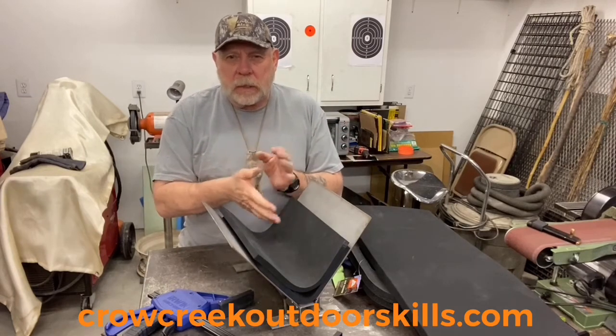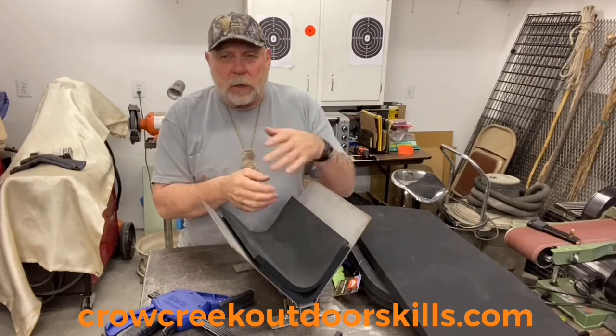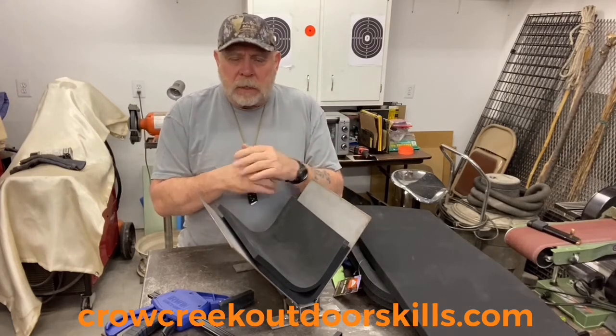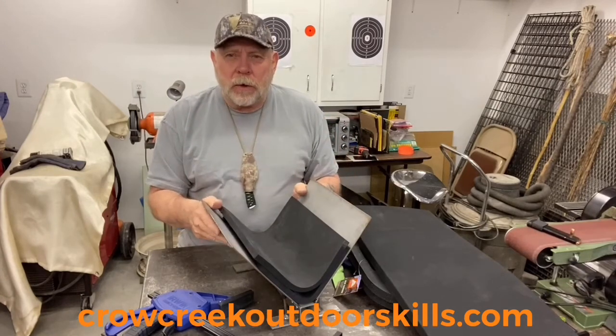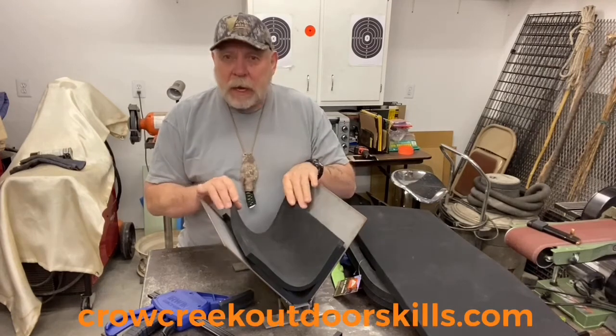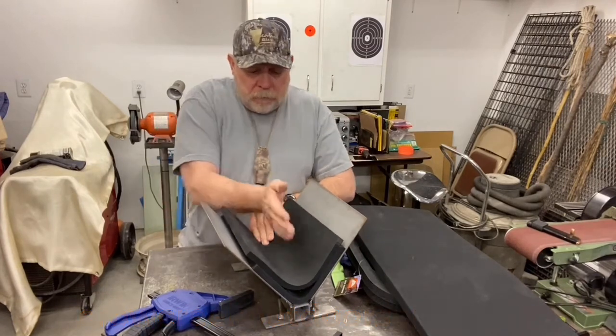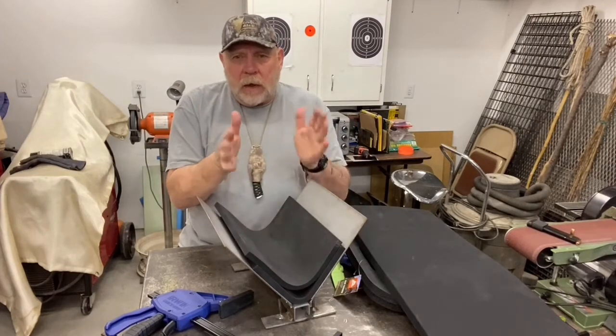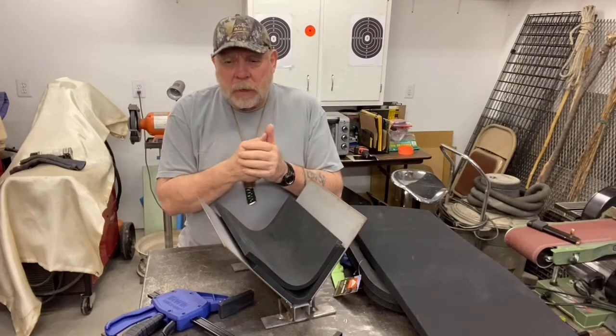They also make these in wood — you can see them on Knife Kits for sale, look them up on the web. I'm not trying to explain how to make them; I'm trying to show you some options you can use for this press and what it actually does.